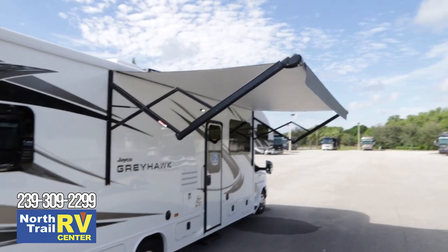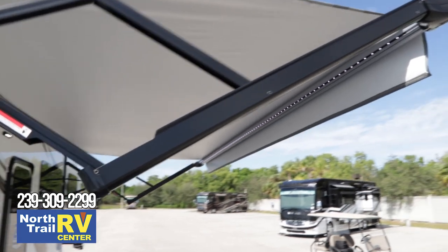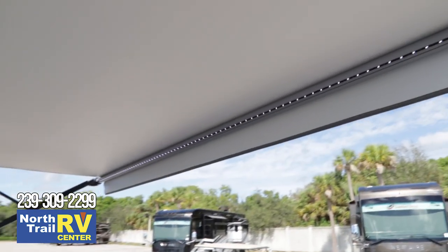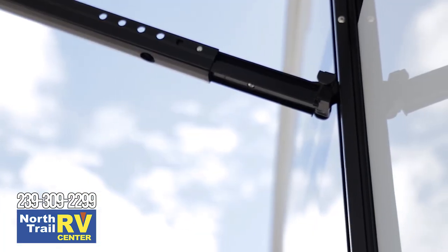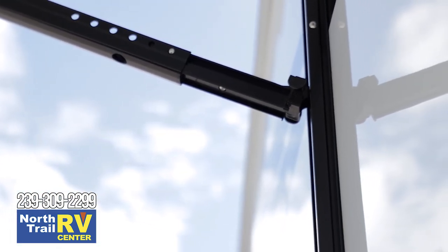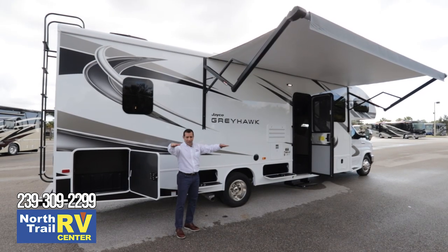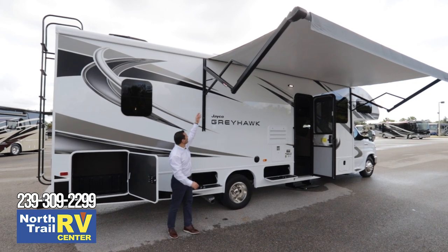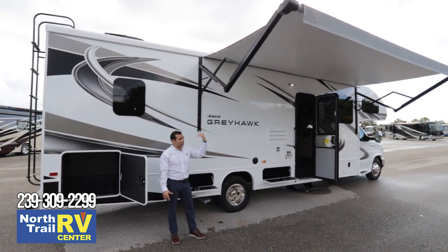Out here on the outside, you're going to see a nice large awning with an LED strip, provided by Carefree. You have little tabs on the edge of your awning arms — you can adjust the angle or pitch if you want it lower, higher, or to one side by adjusting those tabs on either side of the arms.